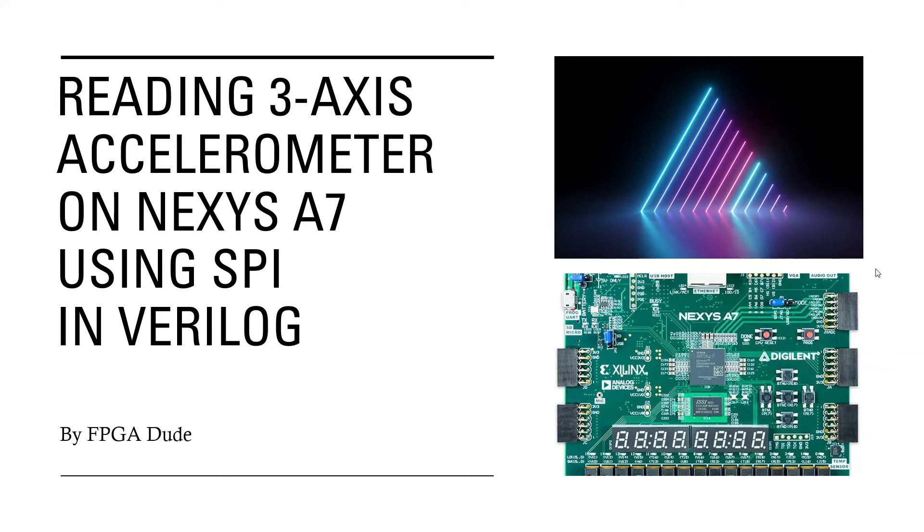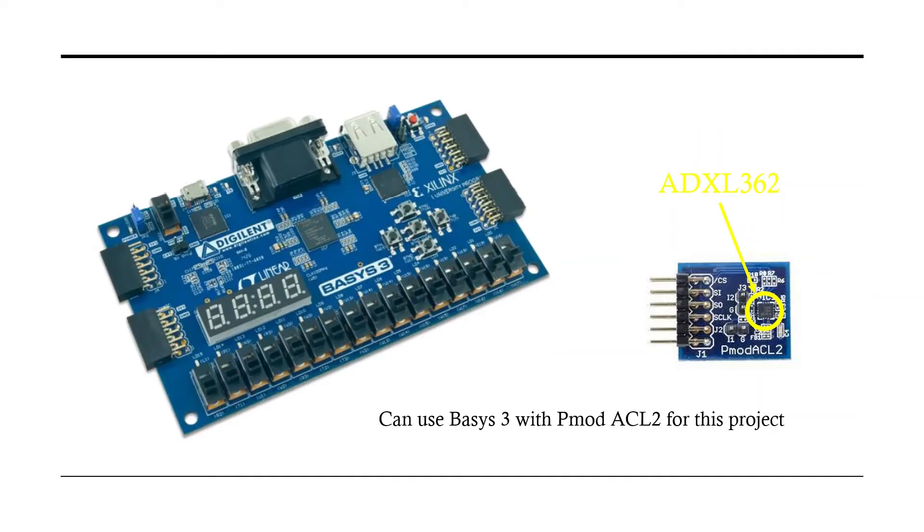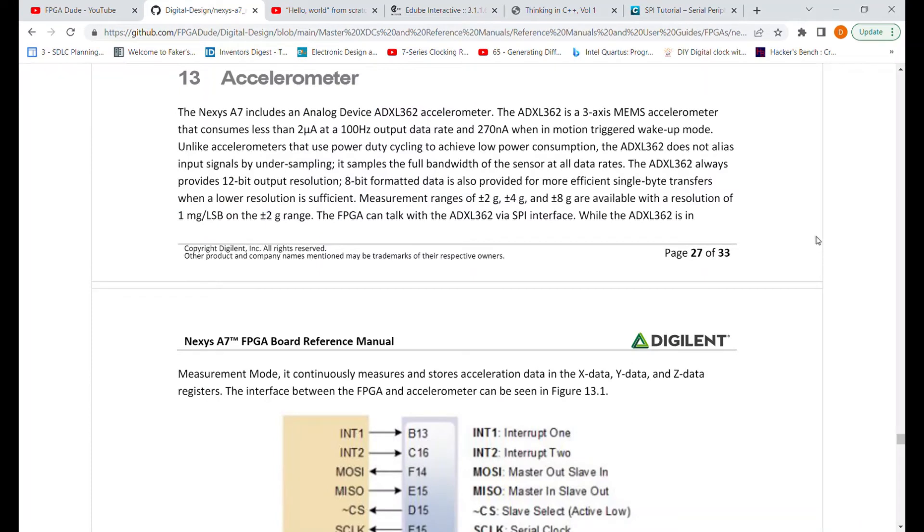Hello everybody, this is David. In this video I'm going to talk about reading the three-axis accelerometer on the Nexus A7 using SPI in Verilog. If you don't have a Nexus A7 and don't want to buy one, you can do this on the Basys 3 — you'll just need the PMOD ACL2 right here, which has the same exact chip, the ADXL362, that's on the Nexus A7.